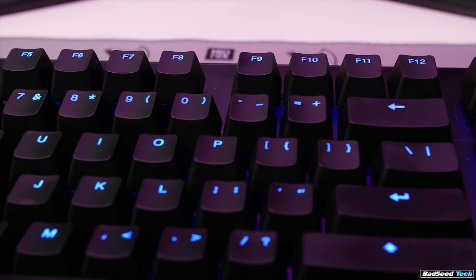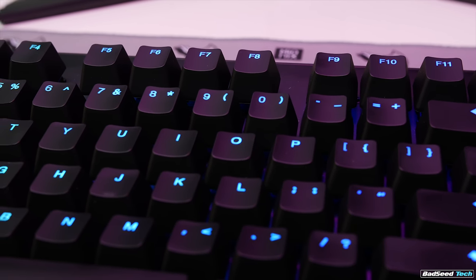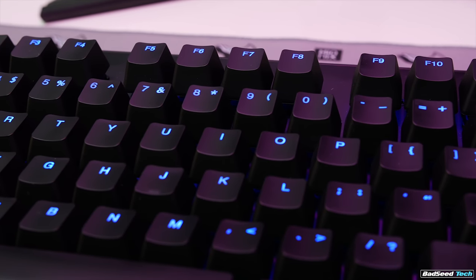It's also worth mentioning that you can store up to four different profiles on the board with a different lighting setter for each one, so it's really easy to tell at a glance which mode or profile you've got selected. The font on the keycaps is really clean, really handsome — nothing extreme or gamey or over the top. Just a really nice presentation.